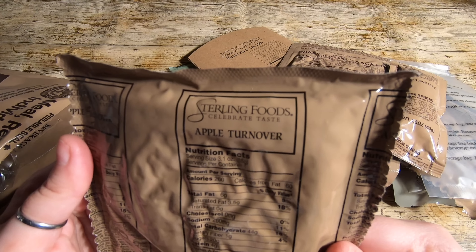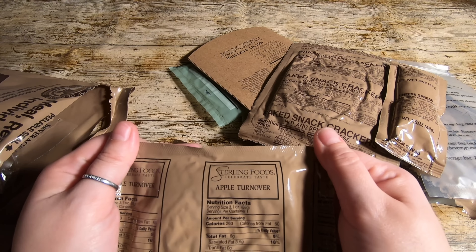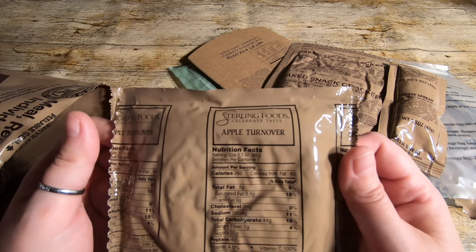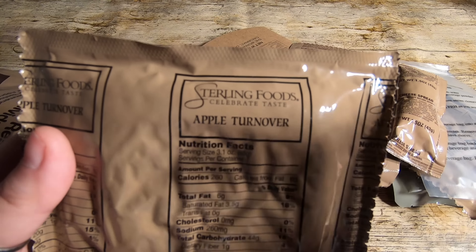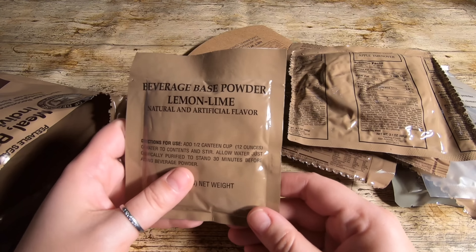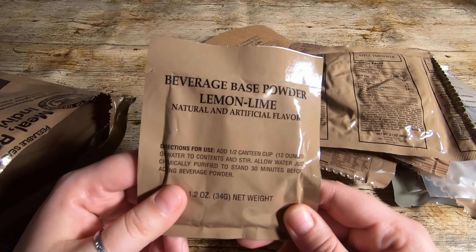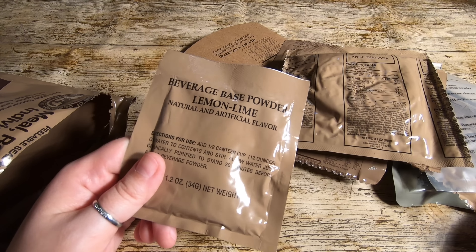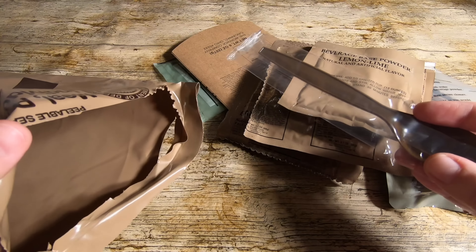Apple turnover, made by Sterling Foods. If anyone watched my last video — the US tuna menu, menu 21 I think — it had a pound cake which I haven't stopped dreaming about since. So it's the same company that made the pound cake, but this is an apple turnover, which should be interesting to try. Then lemon and lime beverage. This is almost identical to my last ration — that's a real shame. The only two things that are different are the apple turnover and the chicken instead of tuna. And then we have a spoon — no spork, just a spoon.